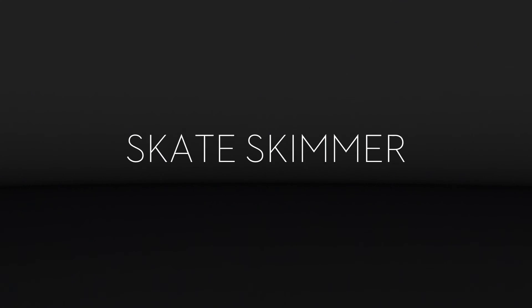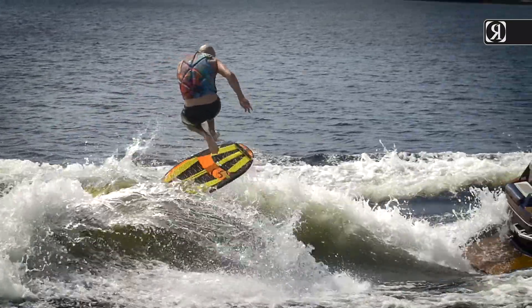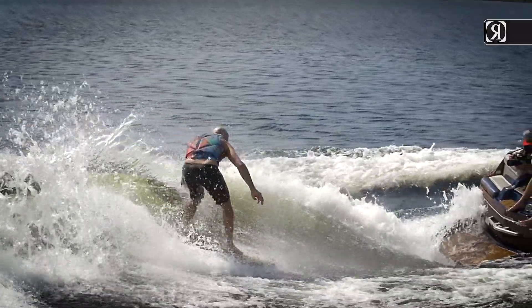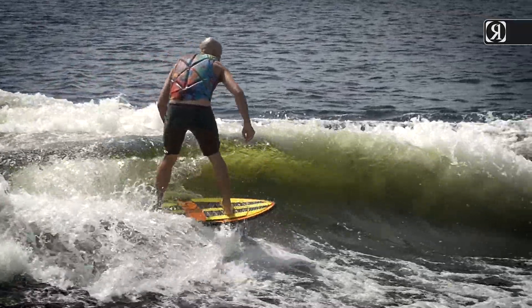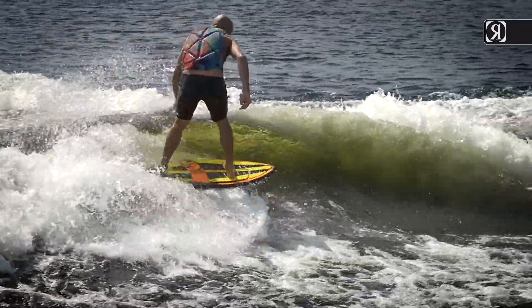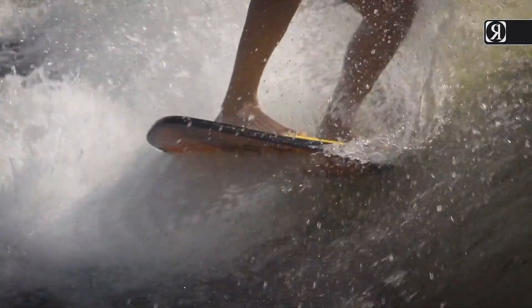Heckshell Skate Skimmer — a brand spankin' new, hot off the press skimmer. The closest we have come to making a wake skate into a surfer. A shape designed by arguably our sport's greatest skater, Reed Hansen, creating the board feel and release he was looking for in this crossover shape.